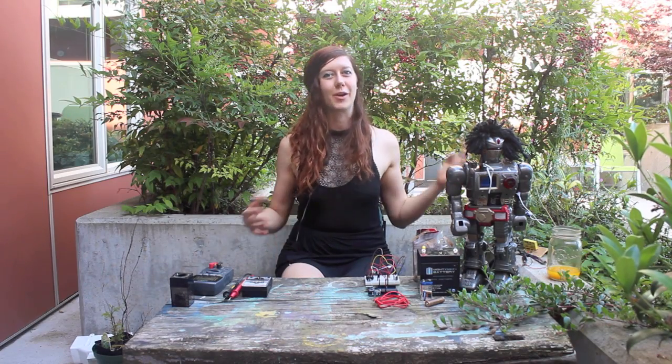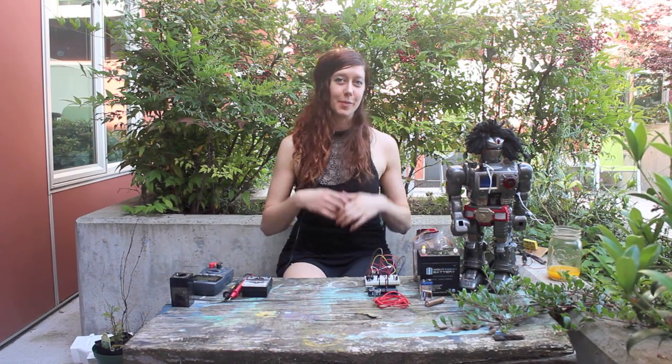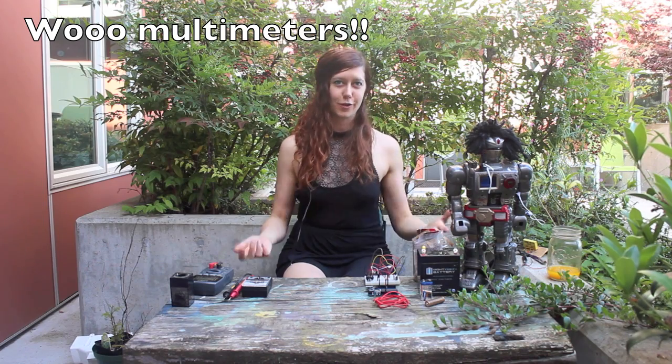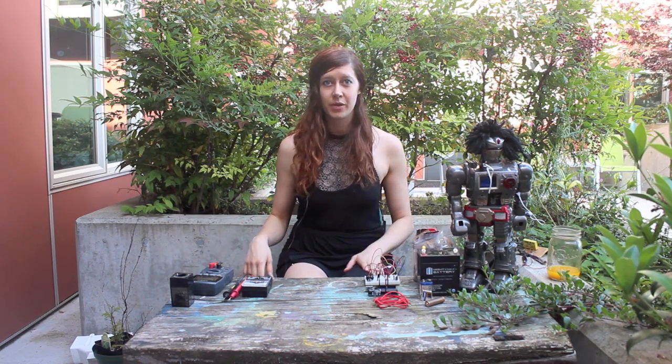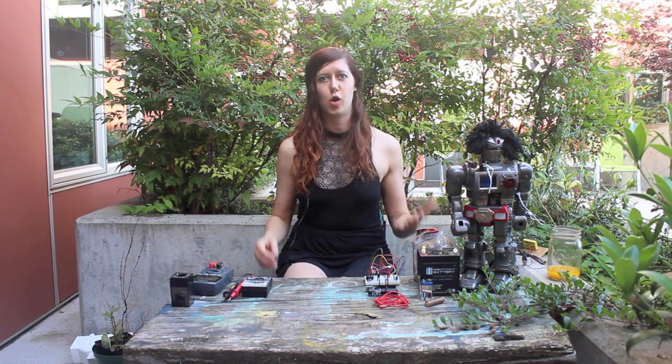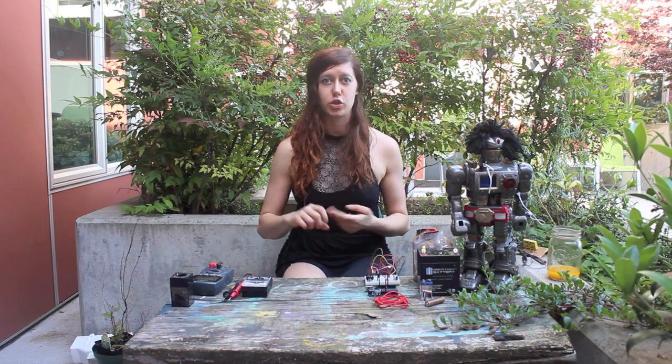Hey folks, I'm Jen Foxbot and welcome to MakerQuest. In this episode we're going to learn about multimeters, which are one of my favorite tools and I use them pretty much every day. They're super handy, both for circuits and for just random stuff around the house. And to avoid information overload, I'm going to break this video into two sections.